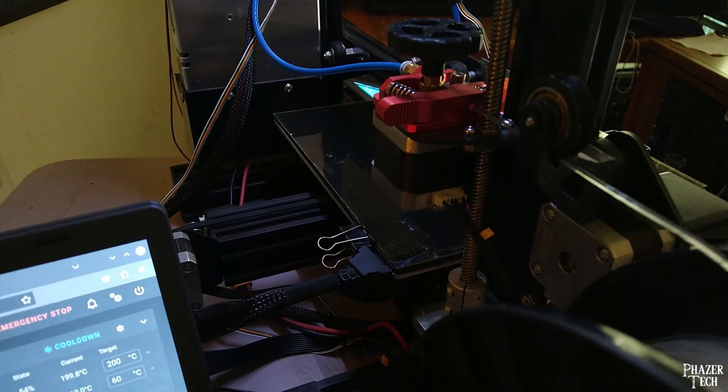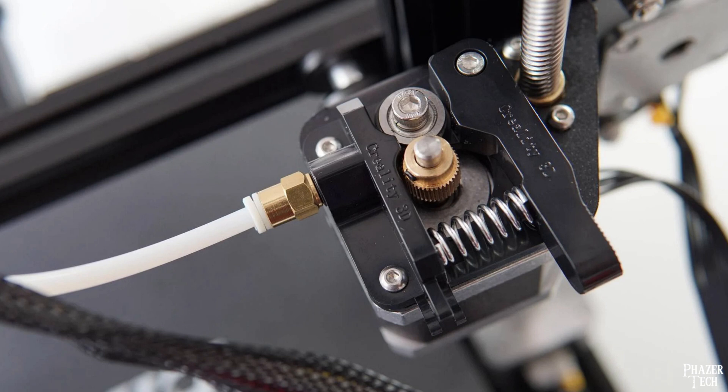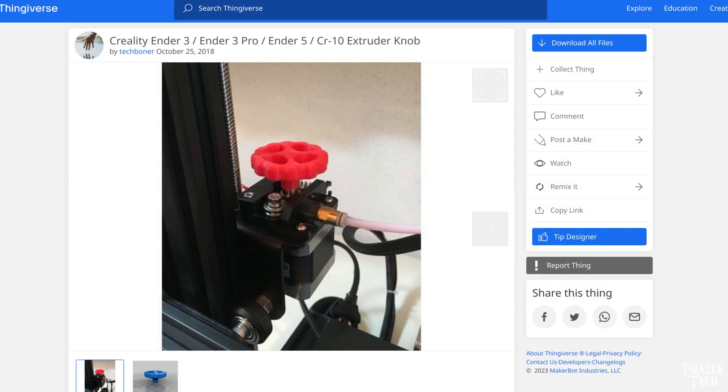Now let's move over to the extruder. The stock extruder is low quality and made out of plastic — mine actually broke off after about a year of use, so I highly recommend replacing it with a metal one. To make loading and unloading the filament easier, I also recommend printing out a knob like this one.